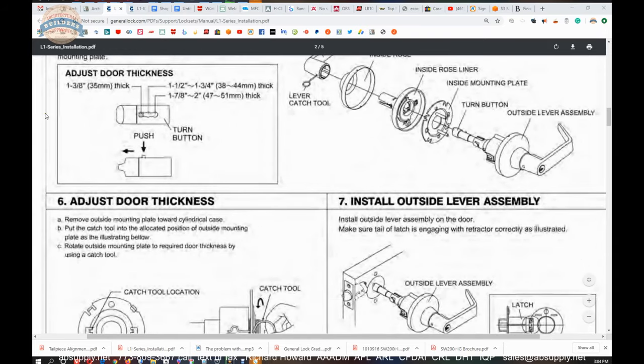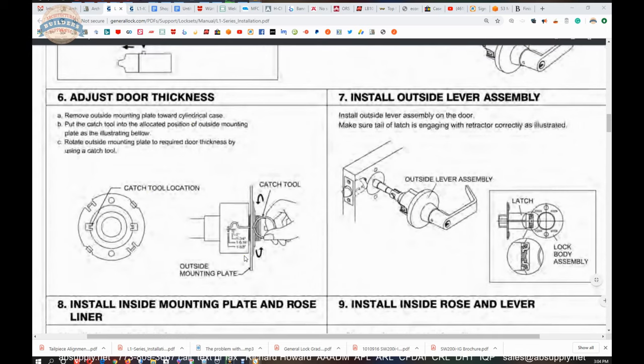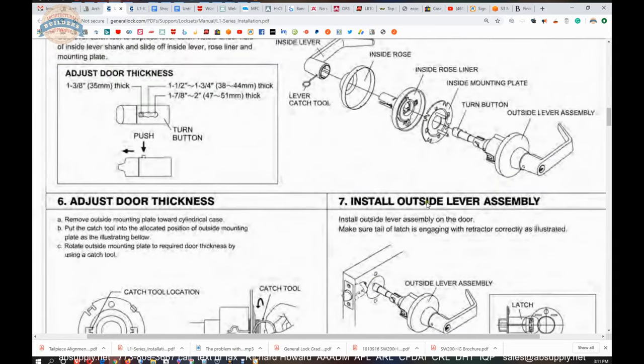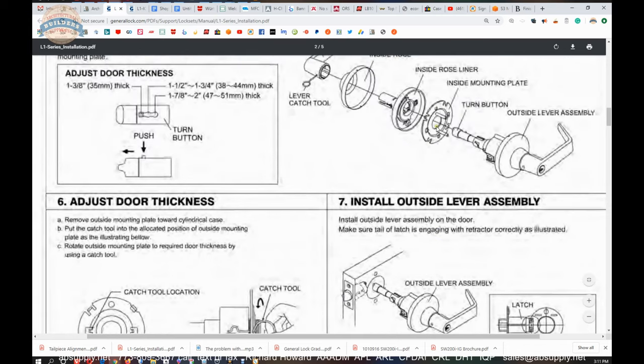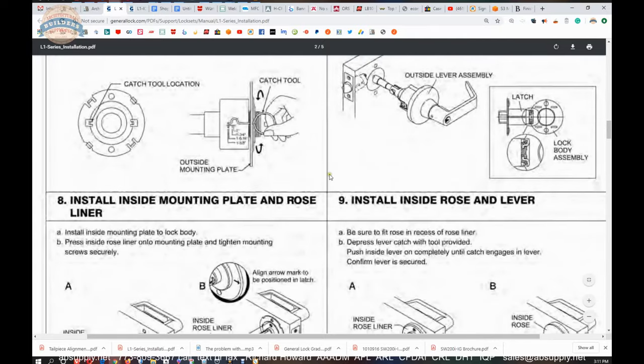Moving immediately to step six: remove outside mounting plate towards cylindrical case. This lock does not have any such information on the hub itself in terms of door thickness. So when we switch back to the camera view and take this lock apart, we are going to investigate that. Taking the lock apart on the inside is going to be necessary to get it onto the door. You will have your two through bolts — you are going to bring your plate, screw the plate to the chassis, inside rose liner bolts will go to the through bolts, your inside rose will just cover it, and you will snap your lever on.